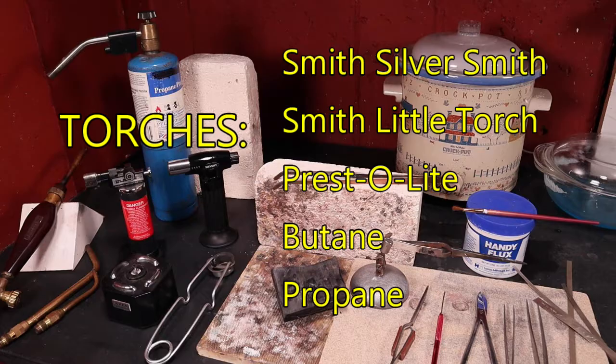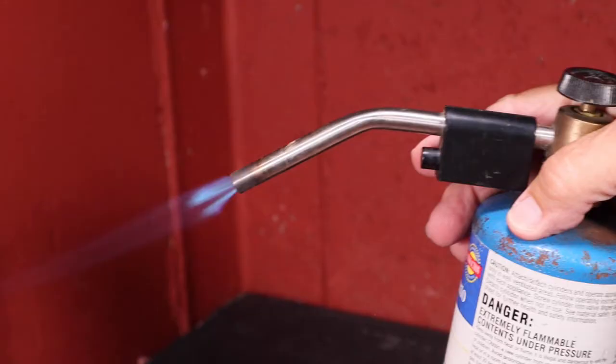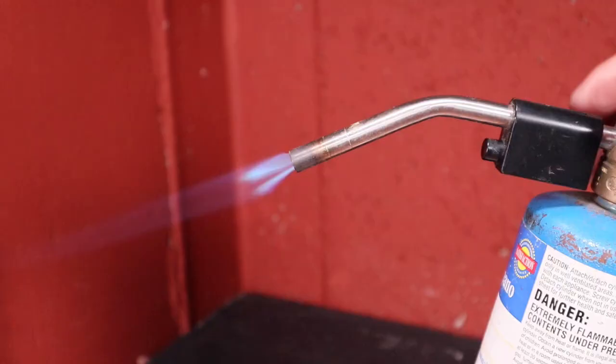Here's a propane plumber's torch. The good thing about this torch is that it's inexpensive and easily accessible at any hardware store. The downside is that it has limitations on the tips — it's hard to control the size of the flame and be accurate as you're soldering.